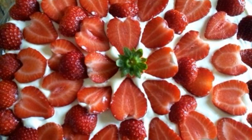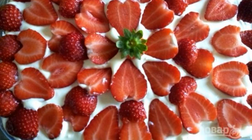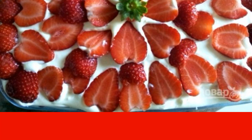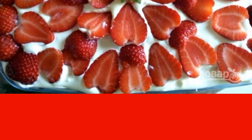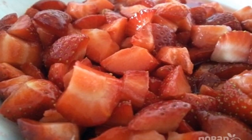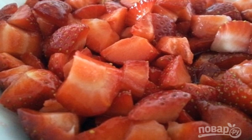I suggest including summer tiramisu with strawberries in your piggy bank of recipes — a fresh berry dessert with a soft mascarpone cream. This option is very popular with children, and adults will like it too. Step one: wash and peel the strawberries, then separate one third to decorate the dessert.